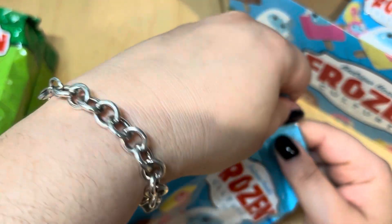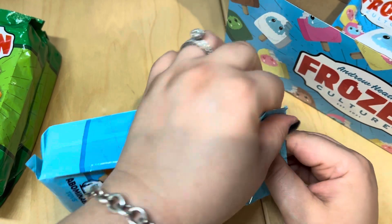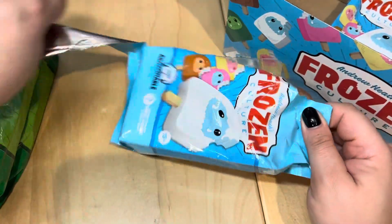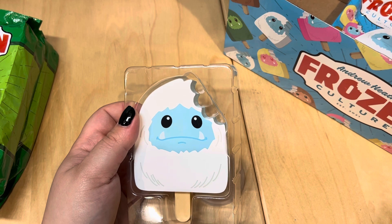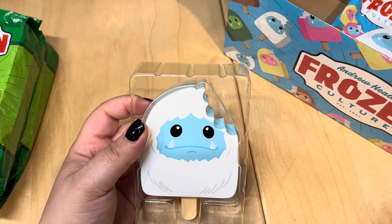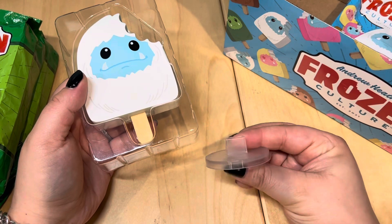Come along while we see what the new Frozen Culture Abominable Toys mystery vinyl popsicles look like. Here's the bag — here we go! So here's the plastic casing they sit in. Oh my gosh — who is this one? Wait, this is Mean Mugging Chomp? No, this is just regular Chomp. Okay, cool!